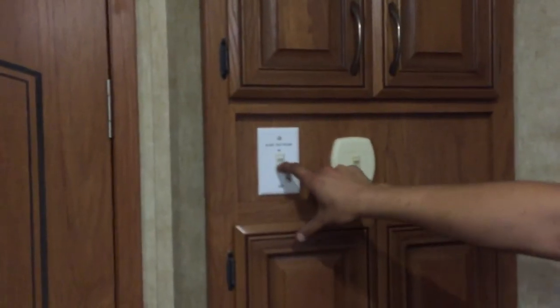This is your entire vacuum setup — the plug-in for that is at your first step at your entrance. A little bit more storage there. The kitchen slide-out control is just right here — press and hold out and that slide will make its way out. This slide is different from the other two: once it's fully extended it will just stop itself.